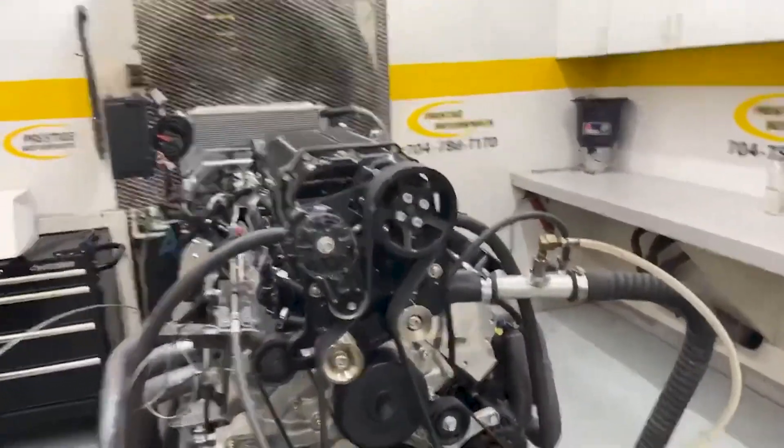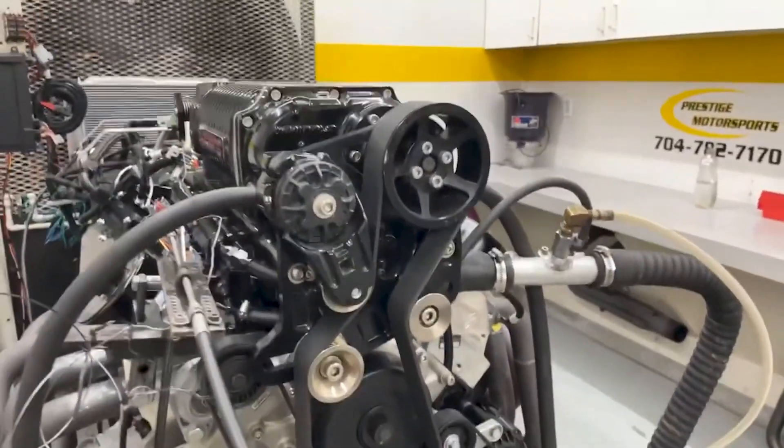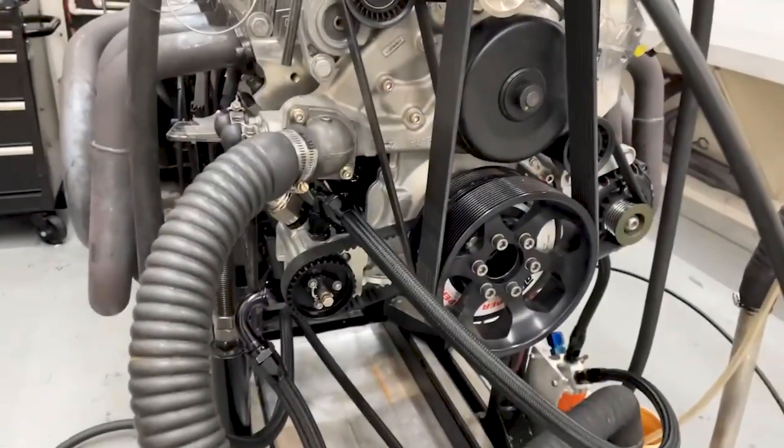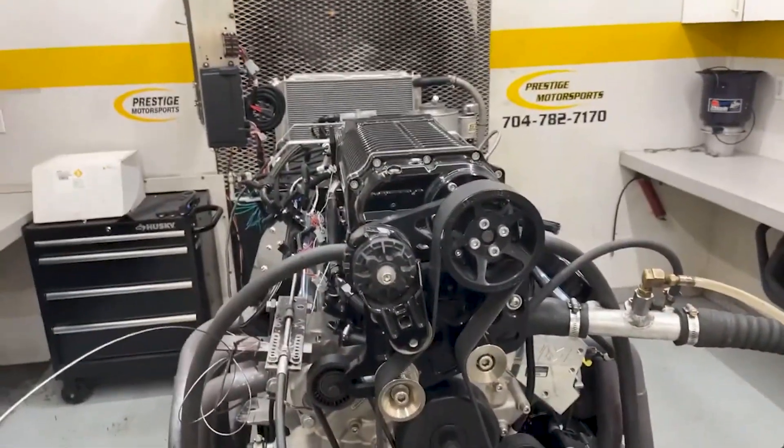Alright Bruce, here's your LS. As a combination, it's got a set of our CNC heads on it, a Whipple charger on top, custom grind hydraulic roller, dry sump setup. We're going to make a run and see if she does. Stay tuned.